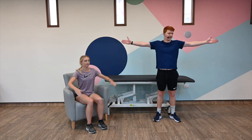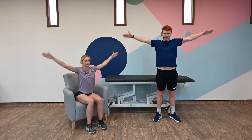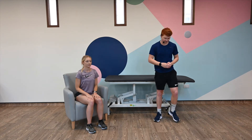The next exercise we're going to do are some little arm circles. Arms to the side, palms out. We're going to do ten circles behind us: three, four, five, six, seven, eight, nine, ten. Perfect. Have a little relax.